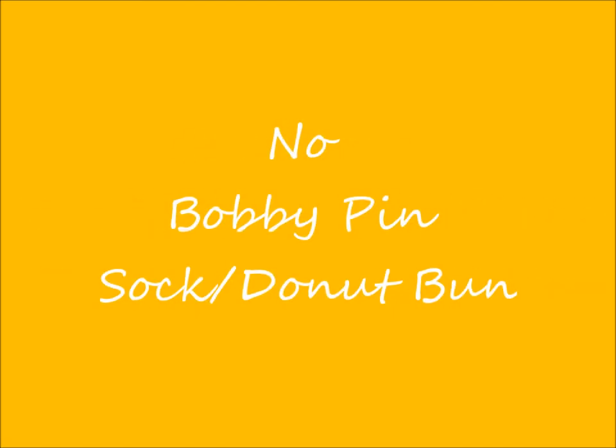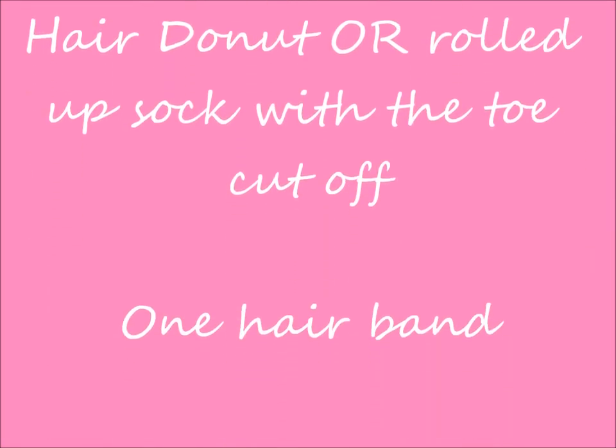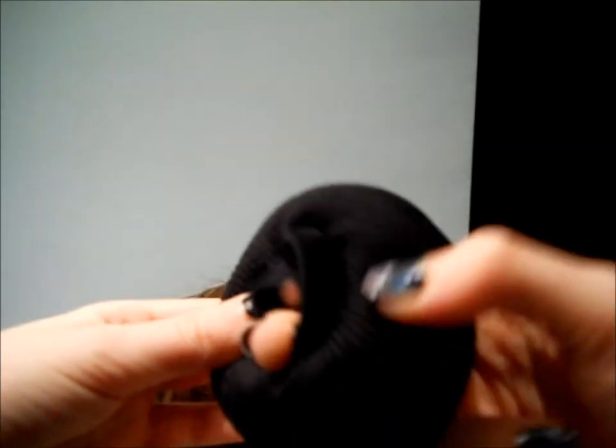Next we are going to do the no bobby pin sack or donut bun. The tools you'll need are a hair donut or a rolled up sack with a toe cut off, and one hair band. I cut off the toe of my sack and rolled it up into a donut shape. You could also use a hair donut for this, but I like to use a sack.